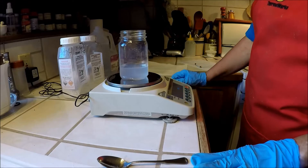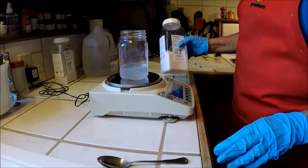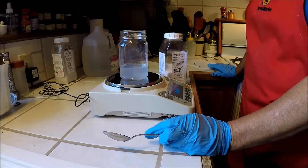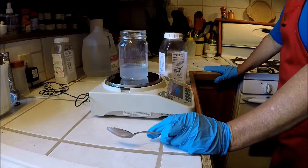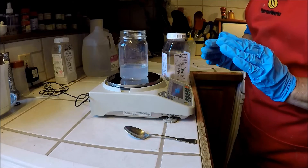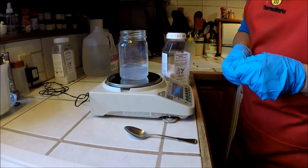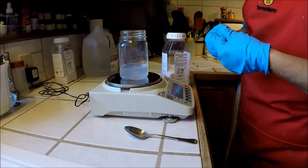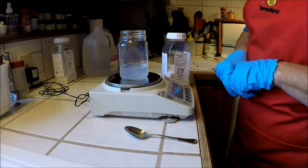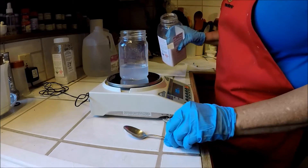Now I'm going to tare or zero my scale again. In this particular case, since most people use sodium hydroxide, I'm going to use the solid sodium hydroxide from this jar. I happen to know from some of the information I have that I need to add about 6.2 grams of sodium hydroxide. Then I need to slow down because I'm going to edge up and add just a tiny little bit of sodium hydroxide, swirl and check, a little bit more, swirl and check, until I get this solution to turn barely pink — not a lot pink, just a little bit pink.